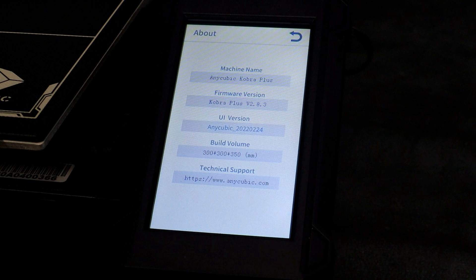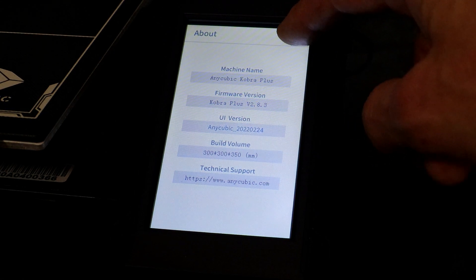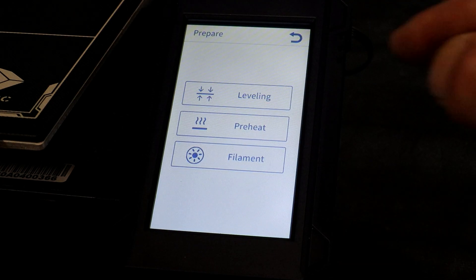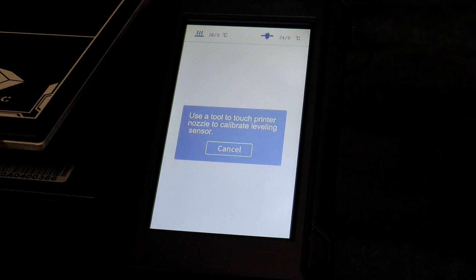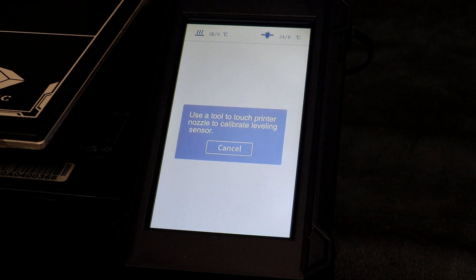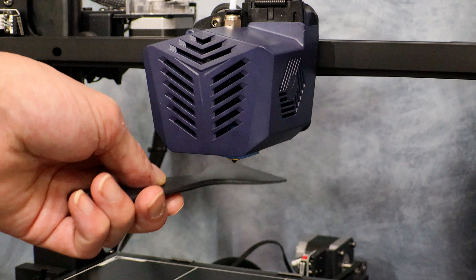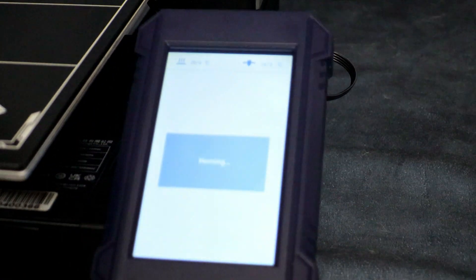Now we are going to go ahead and run our first auto-level. Here we have the information tab. Next we are going to go into prepare and hit leveling. Once we hit auto-level it will ask to touch the nozzle with a tool — I just use a scraper and press up on it. Once it registers it will start the leveling process.